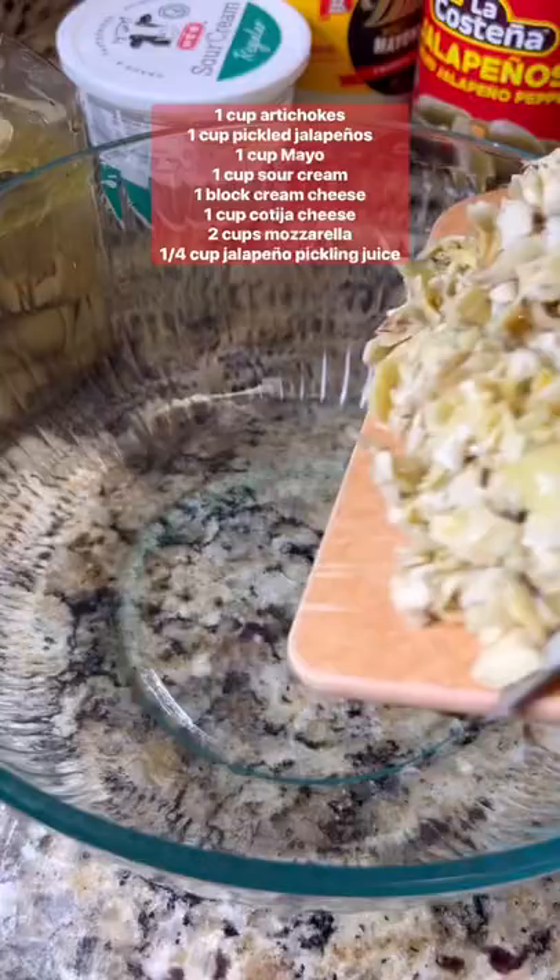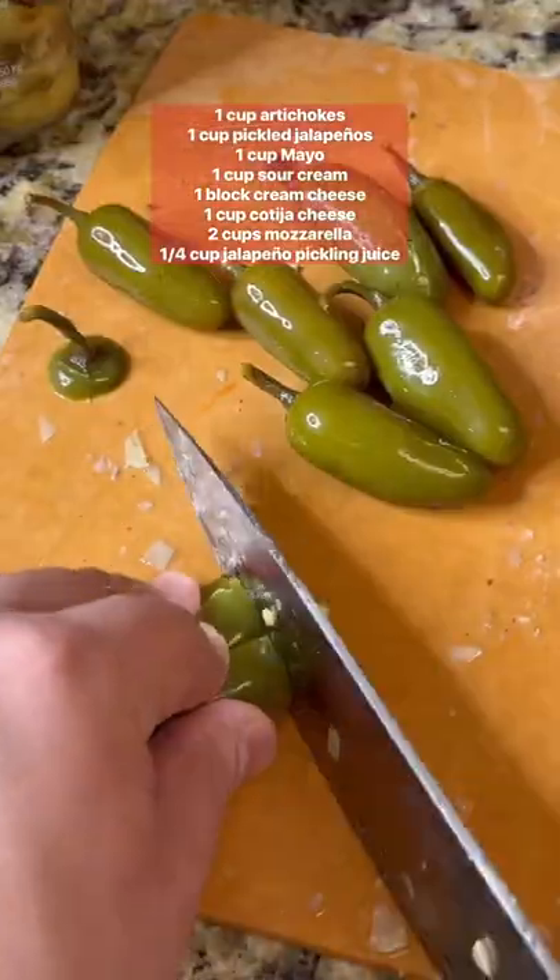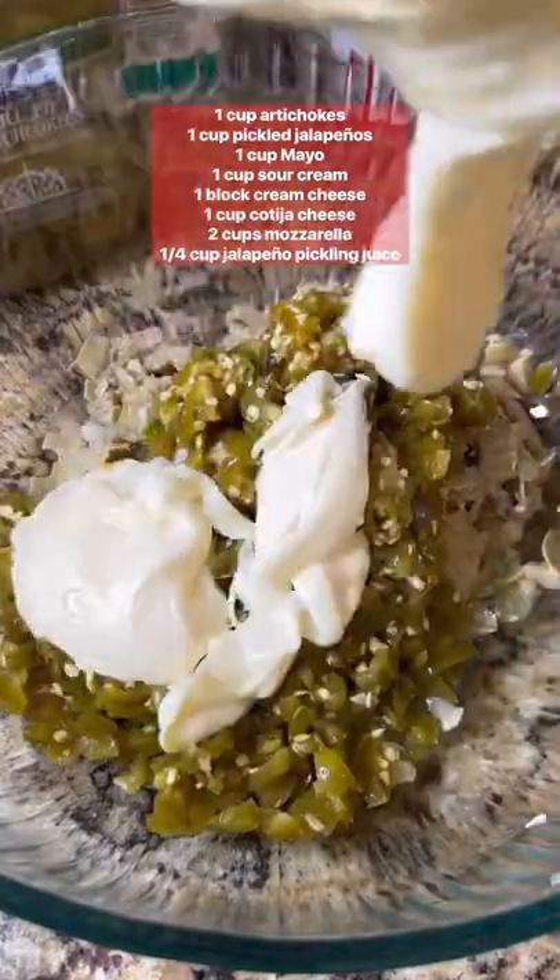To start, chop up artichokes until you have one cup, then add them to a large bowl. Chop up pickled jalapeños until you get one cup, then add one cup of mayo and one cup of sour cream.